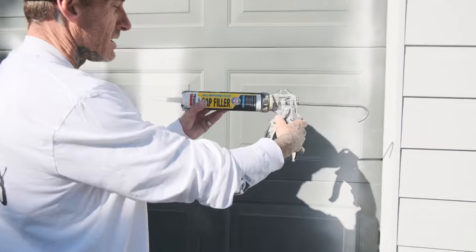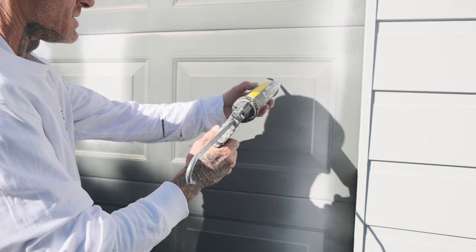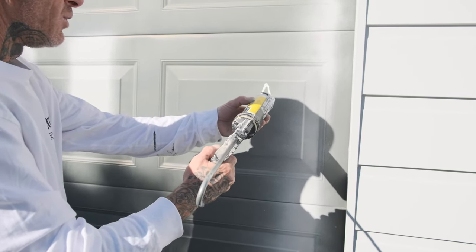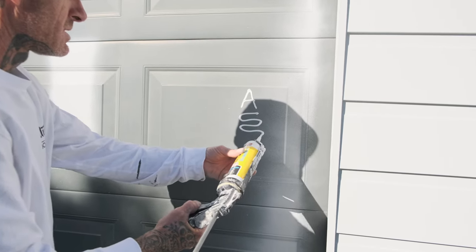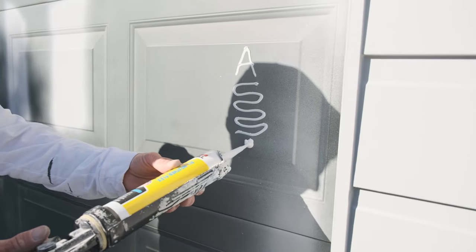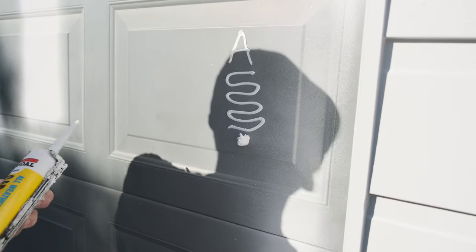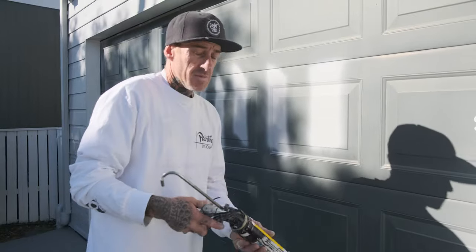So we're going to start off with the All-Weather Flex. I'll put an A for All-Weather Flex, and then I'm just going to do some squiggly lines like that. Then I'm going to do a plunk like this and see the sag on that compared to the other products. So that is the All-Weather Sedol.